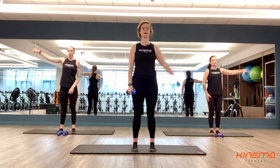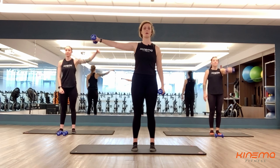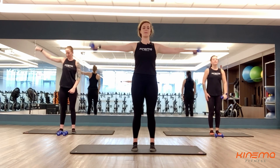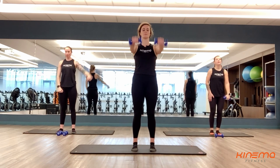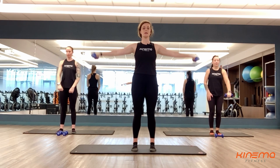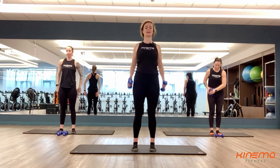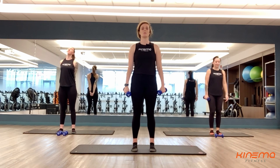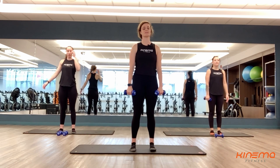Way to go, you guys. Again, you can do single side, one at a time — whatever you need to do here. Find a way to make it work. You guys are almost there, almost done with number five. Four, three, two, and one. Shake it out, you guys. Drop those weights if you need to. We've got number six coming up — you've got three more sets here, a full minute of work.